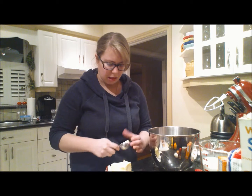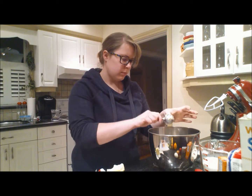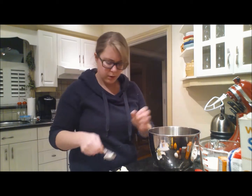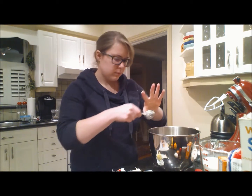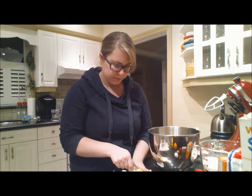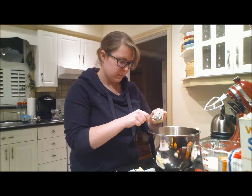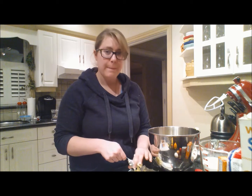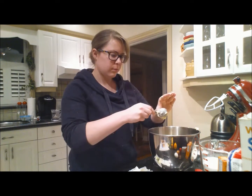So, touch your butter and count out 16 tablespoons: one, two, three, four, five, six, seven, eight, nine, ten — almost there — eleven, twelve, thirteen... uh-oh... mom's home! Fifteen, sixteen.